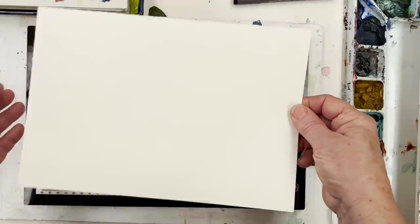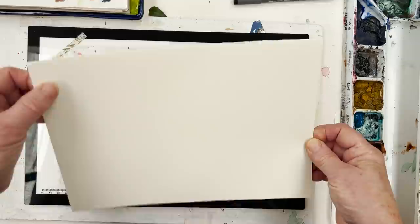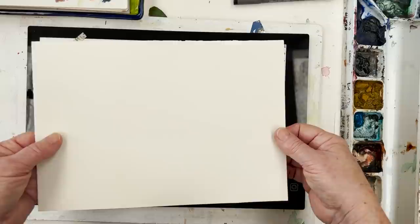This piece of paper is called Lavis Fidelis, made by Arches. It's a slightly lighter weight — about 120 or 130 pounds rather than 140. It's very, very good quality paper — you'll love it if you can get hold of it and try it.